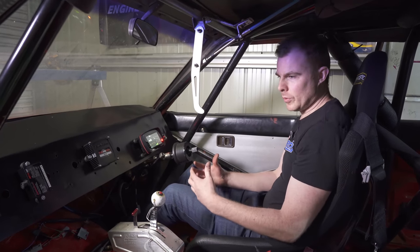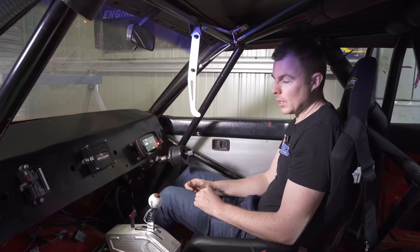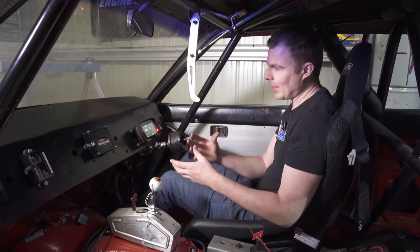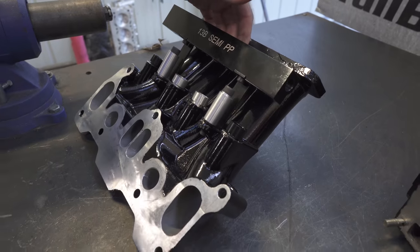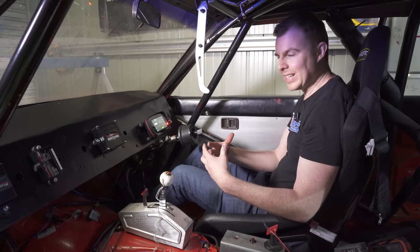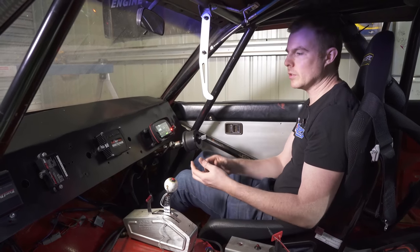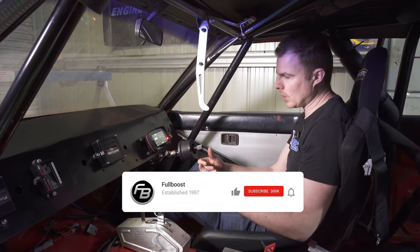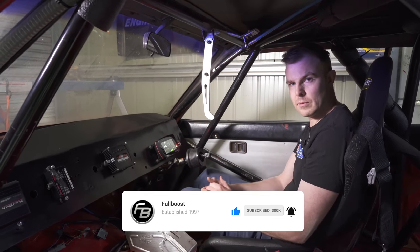Next we're moving to the semi-PP engine, which uses a different lower and upper intake manifold supplied by South Coast Rotary. That means we need to make a different intercooler pipe and a few other things — so there's fabrication to do before we can put the engine back in and turn the key. In the next episode of Project Redline, we'll be attacking all that fabrication. Until next time, catch you later, and as always, support the people who support us.